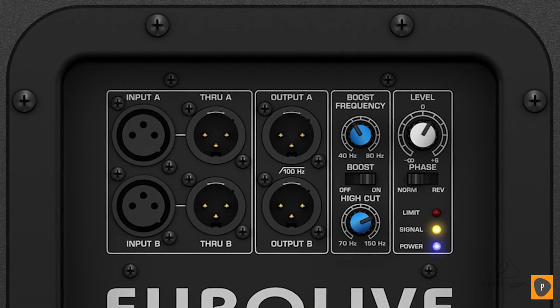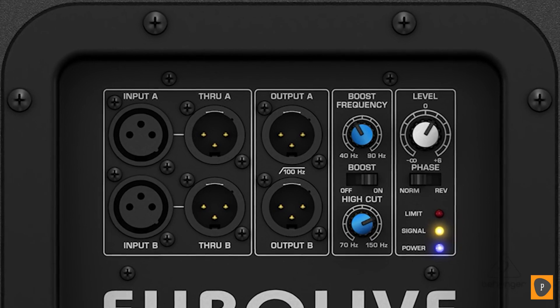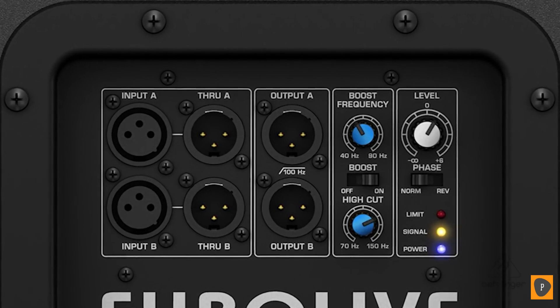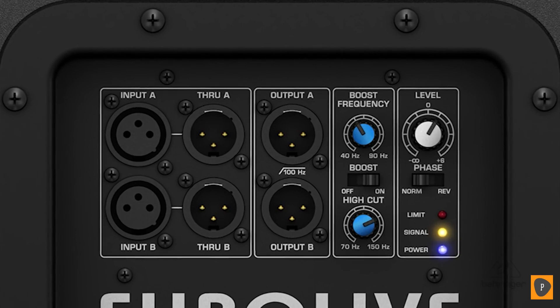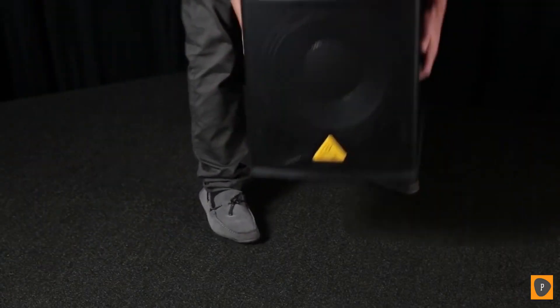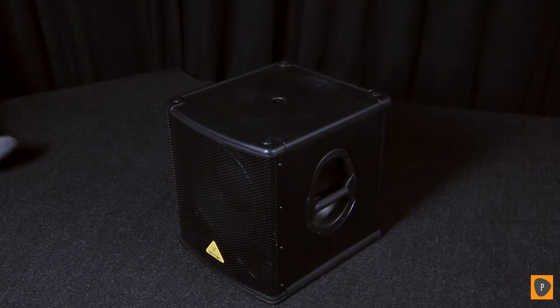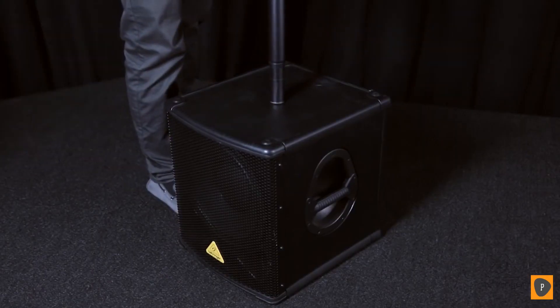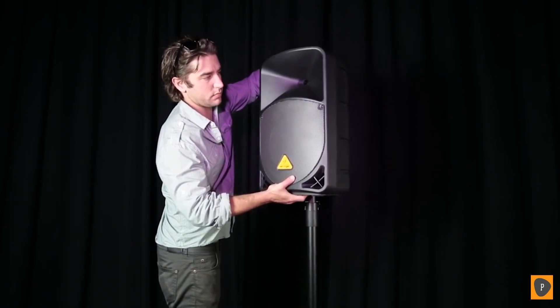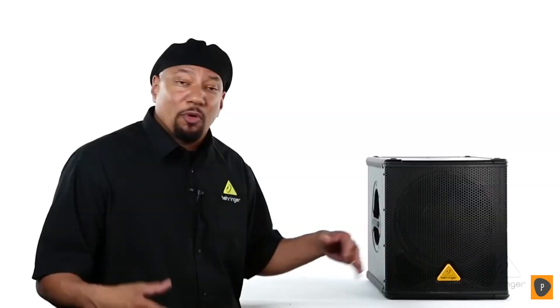There's also a subwoofer level control so you can match levels between the subs and your full range speakers. On the back panel you have a power indicator, a clip indicator, and a signal indicator for perfect monitoring, plus a built-in active stereo crossover providing high pass filtered outputs for full range speakers. The B1200D has ergonomic handles on the side for easy lifting, and on the top there's an attachment for a pole so you can mount your full range speaker on top. This is the B1200D from Behringer — visit Behringer.com for more information.